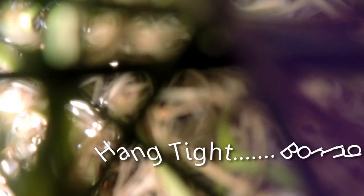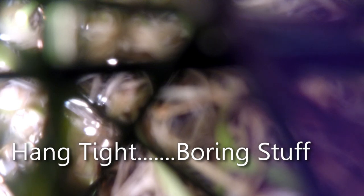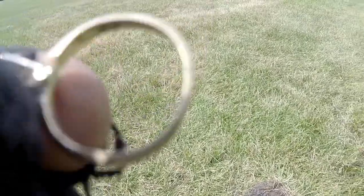Hold on one second. There's definitely a mark in there. I can't quite read it because my eyes are crap. Looks like 14K, but I won't know until I get home.